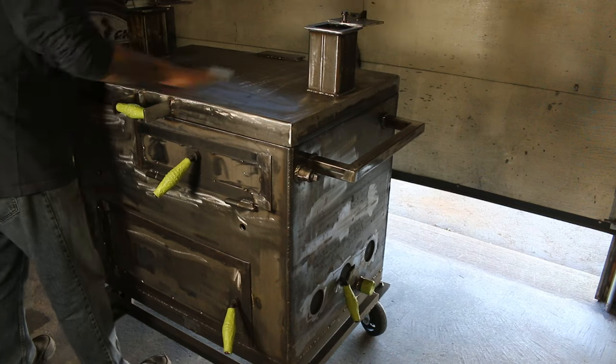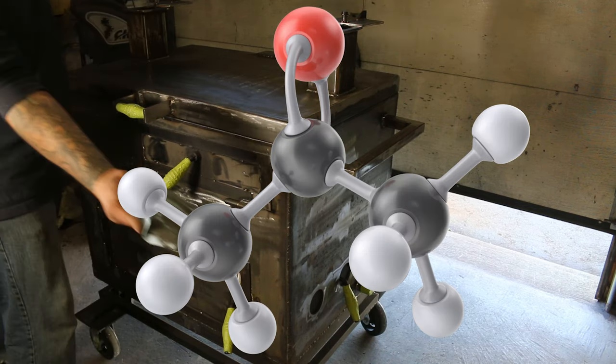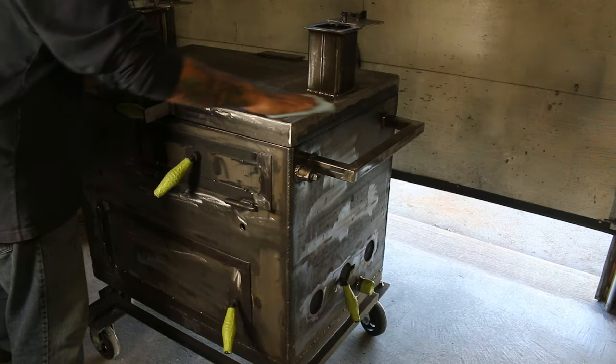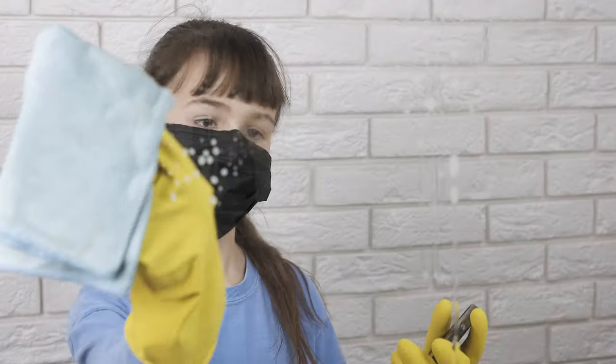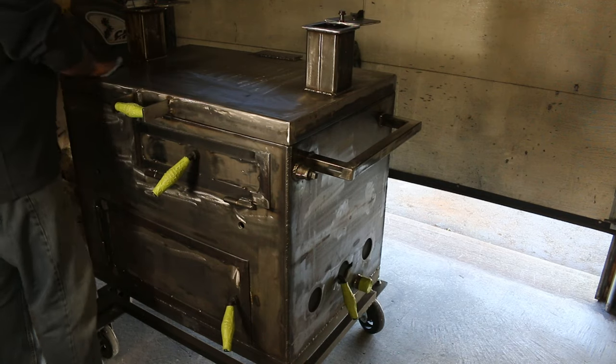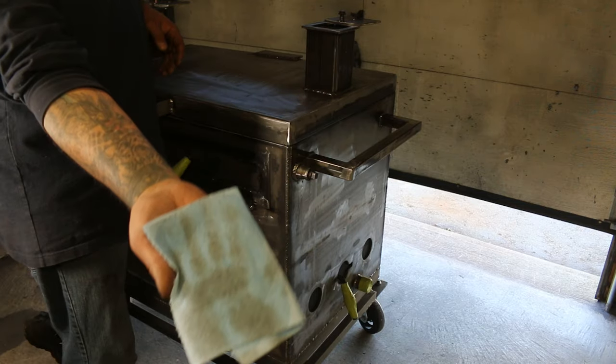Once finished with the Scotch-Brite, acetone is used to wipe the surface. As you can see, the first initial wipe takes off a lot of dirt and oil. We usually wipe it down at least three times, maybe four, to get the surface clean. This was the third wipe — a lot better than the first.